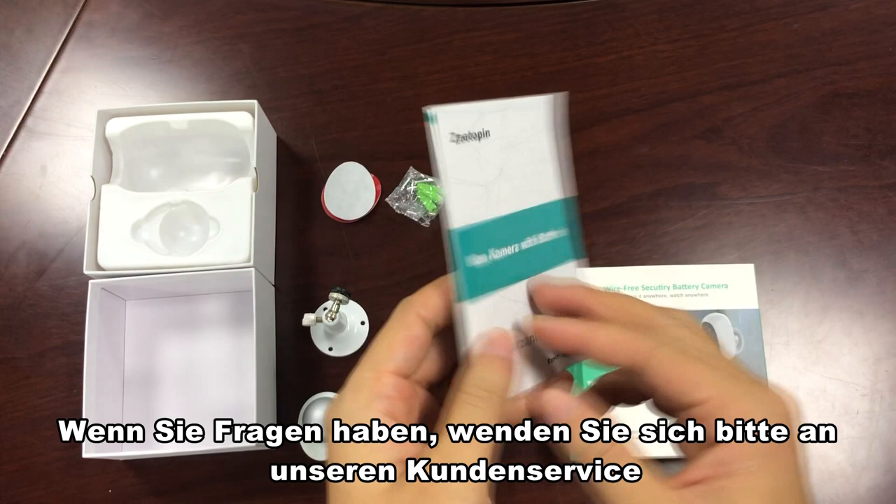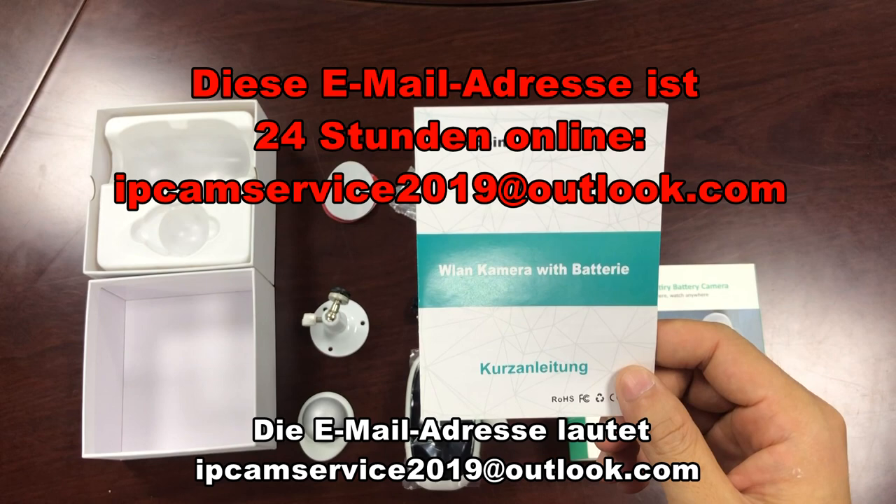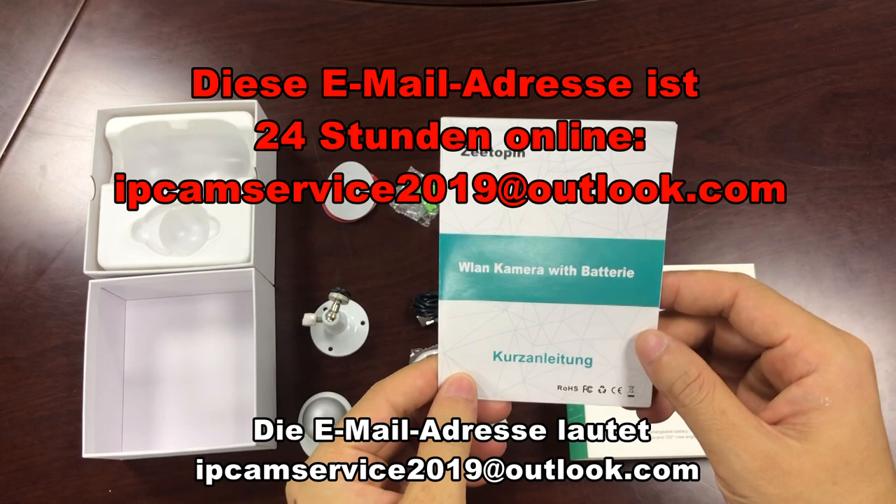If you have any problems, please contact our customer service email. The email address is ipcan2019@outlook.com. This email address is available 24 hours online.